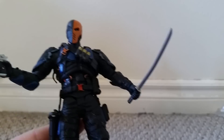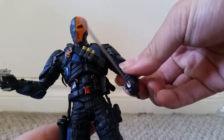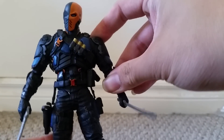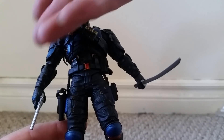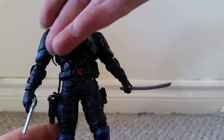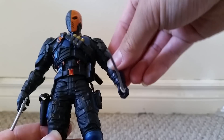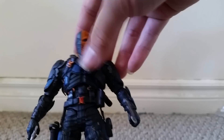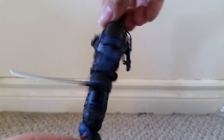I usually prefer Deathstroke holding a sword and a gun. And he does look very great with these accessories. As for the figure, I do think it's a very great looking figure. I love all this armor, the blue pads, the details of the boots, all the nice straps on the leg and the forearm and around the bandolier. It's a very great looking armor.